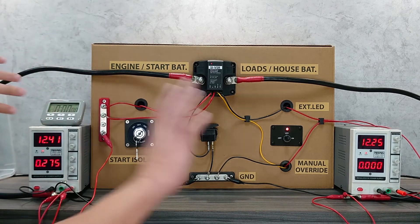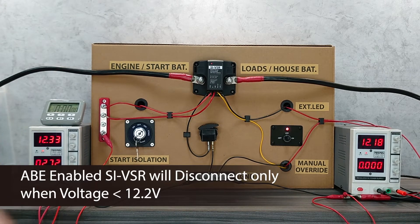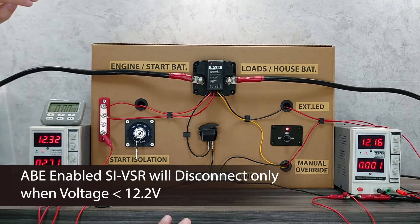When ABE is activated, the isolation voltage threshold is lower, so the second battery has a longer time to charge when the engine is idling and the engine voltage is not as high.